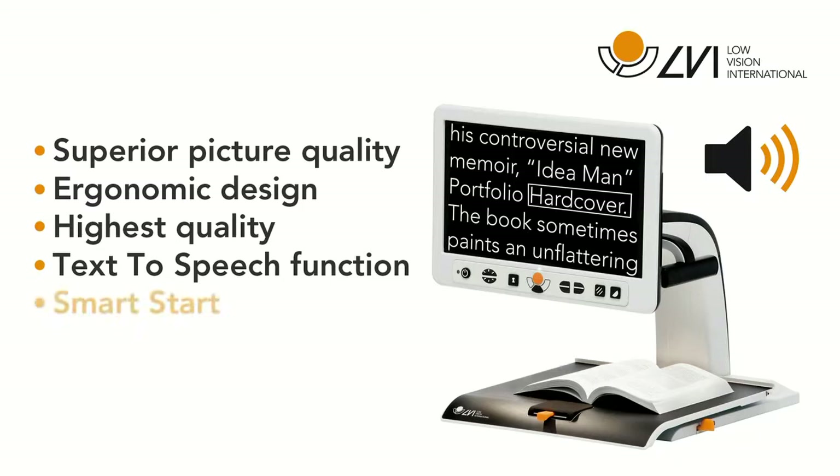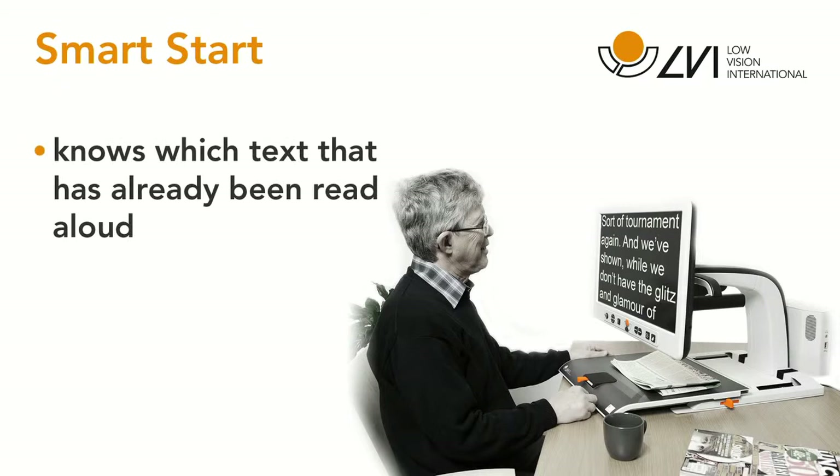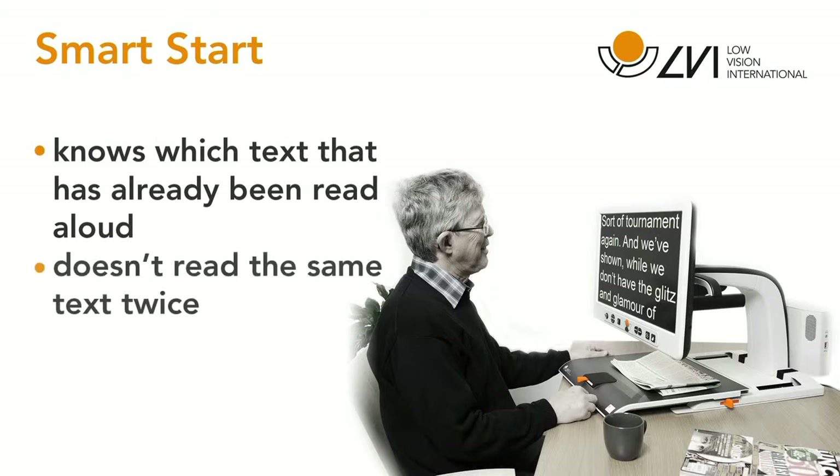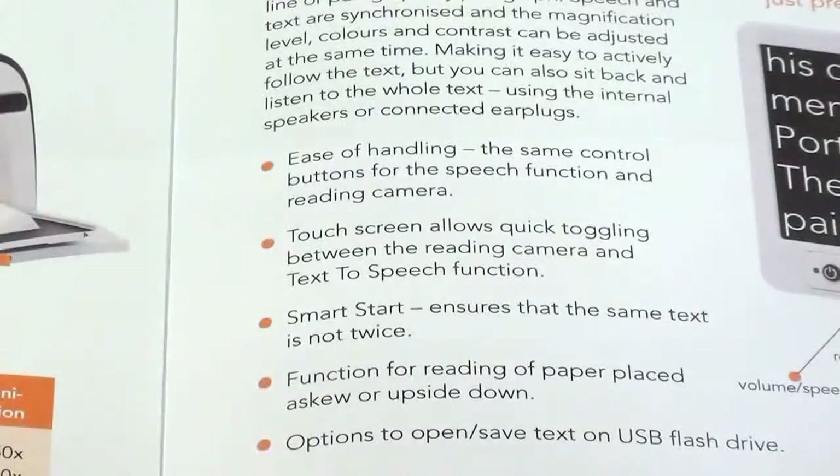Now let's take a closer look at our new Smart Start feature. Smart Start is like a personal reading assistant. It knows which text has already been read aloud, and it doesn't re-read the same text as you progress through the printed material. This is particularly desirable when reading long columns or many pages.